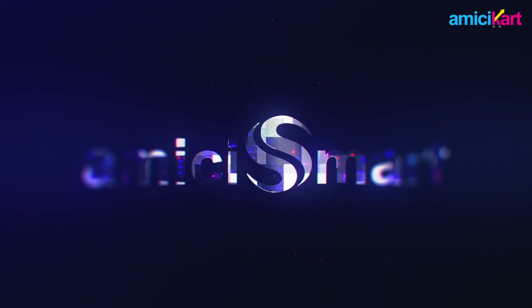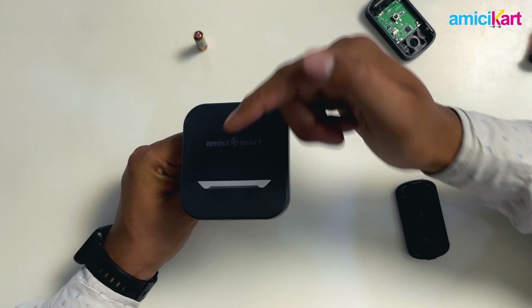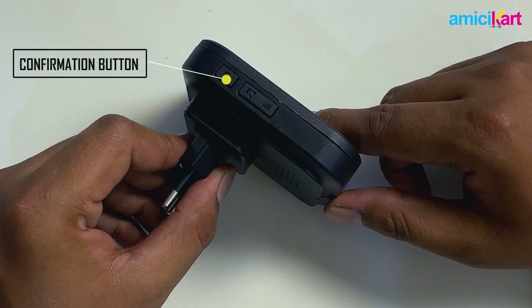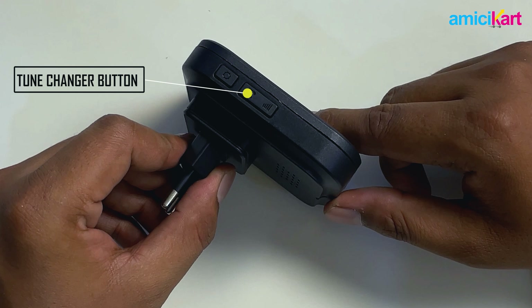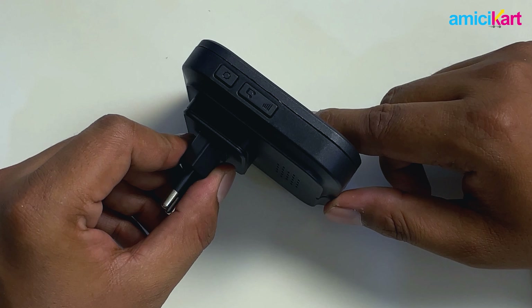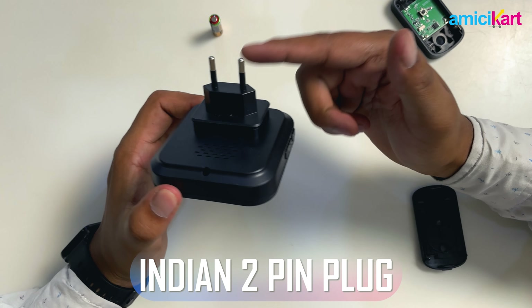To begin with, the receiver has three buttons on the left panel. Up top we have the confirmation button, below which we have the tune changer button, which cycles through the 32 preset tunes, and finally the bottom one is for volume up or volume down. It has an Indian-style 2-pin plug that connects to your power socket.